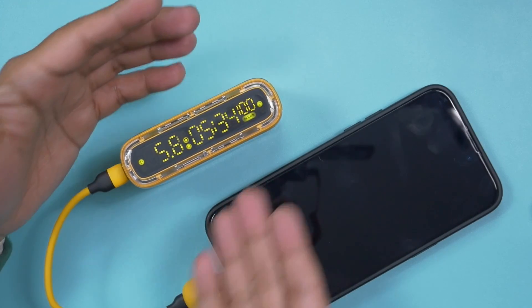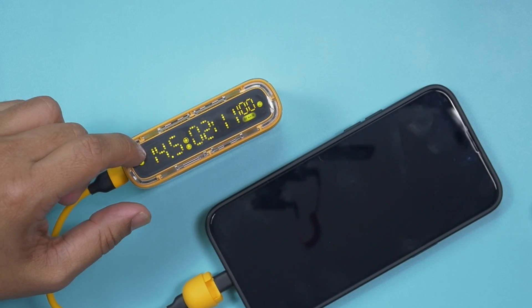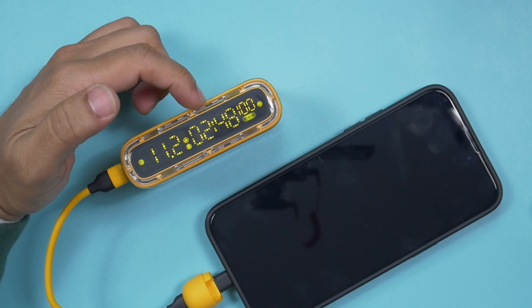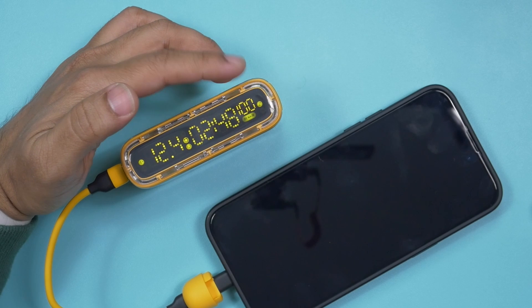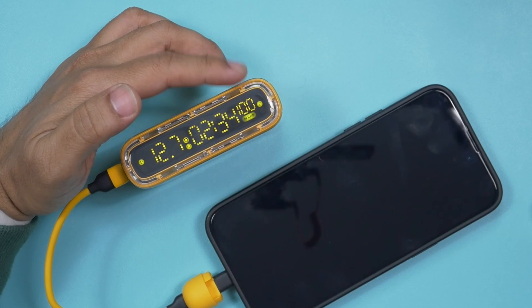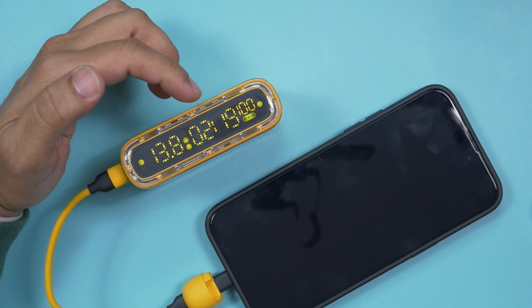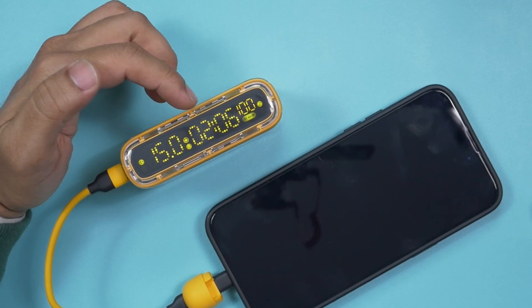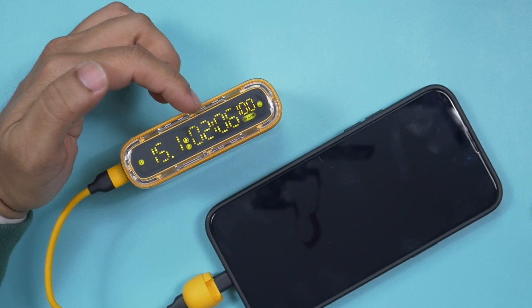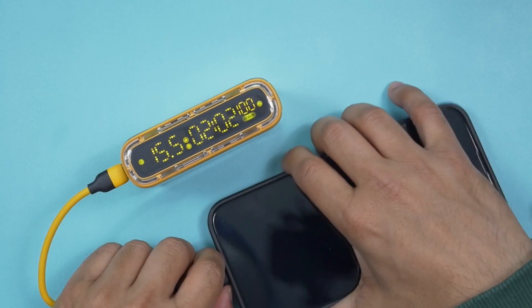Now here comes the most important and interesting feature of this Shargeek Starship CR power bank. We can check wattage — many other power banks can show wattage — but this one can also show how many hours or minutes you'll be able to recharge your device using this power bank. Some other power banks show battery percentage remaining, but to show the exact time — how many hours or minutes you can recharge your device at the current wattage rate — that's really crazy cool.